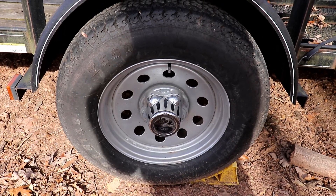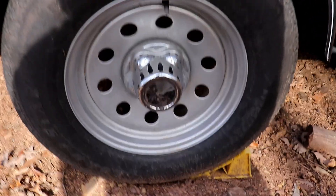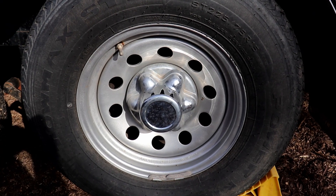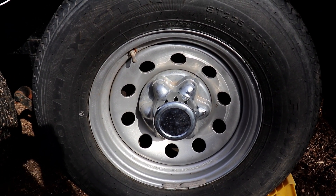I painted the wheels on this trailer in the fall of 2013 and you can see they still look great — they just have some dust and mud on them right now. The wheels on this trailer were also painted at the same time using the Rust-Oleum wheel paint with the Rust-Oleum clear coat.